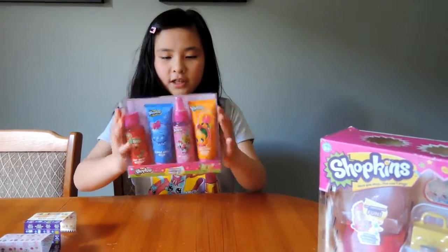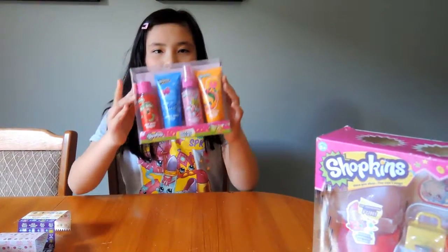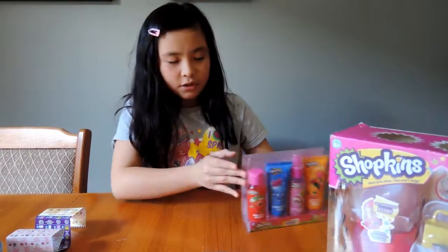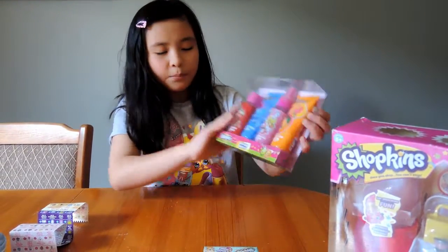Shopkins beauty set — it's like a travel kit. I got this from Target yesterday. It's a bath and body set.